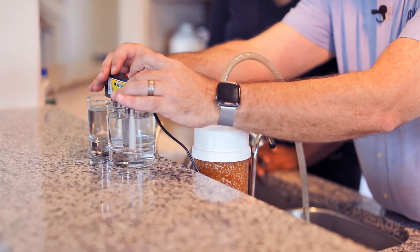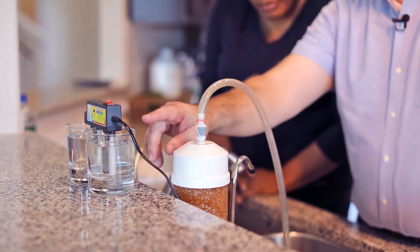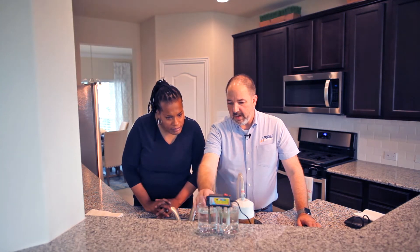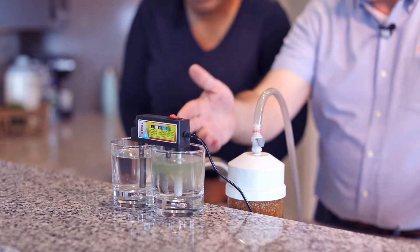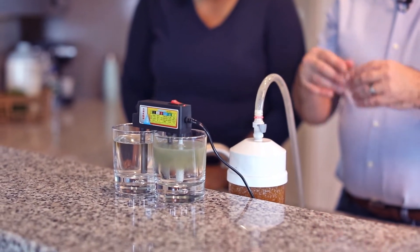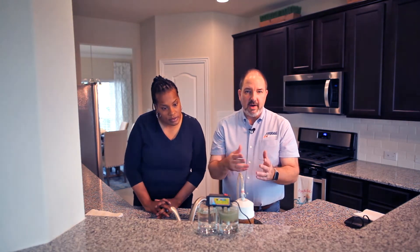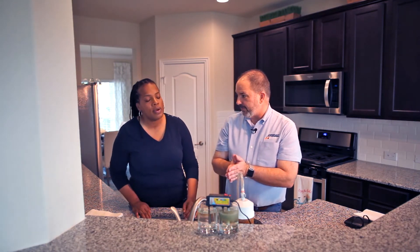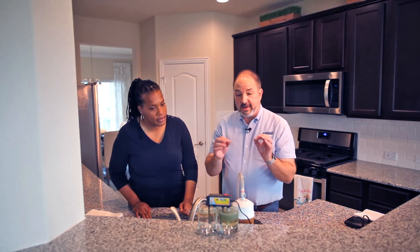We just placed two rods into each glass. Notice the aluminum rod in the tap water glass is already having a reaction with the water, whereas the aluminum rod in our purified water — even though I rinsed my fingers off in it and a dollar bill off in it — still doesn't have much of a reaction. Everything you're about to see in the water is not necessarily in the water. Some of it is being pulled off of the iron rod because of the conductivity of the tap water versus the purified water. So really it's just a conductivity demonstration.